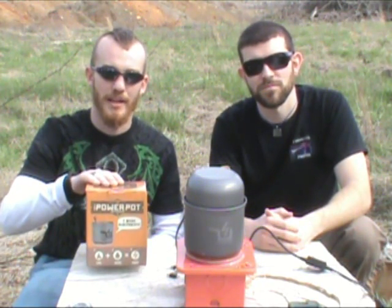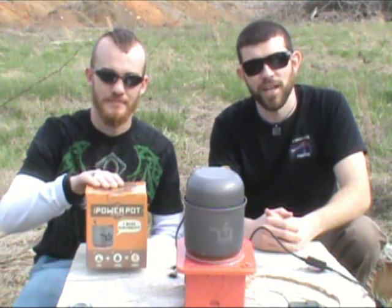We're going to show you the Power Pot, and this will be a combination of fire, water, and electricity. So let's take a look at it now.